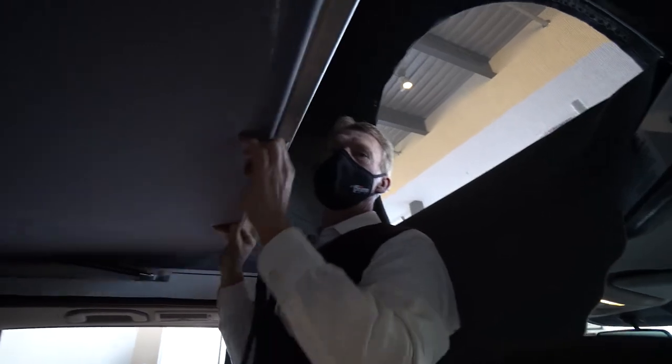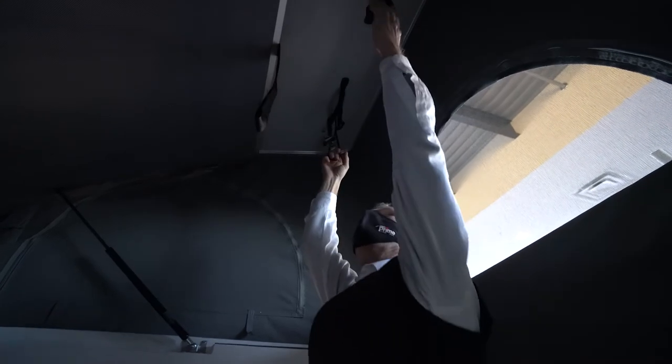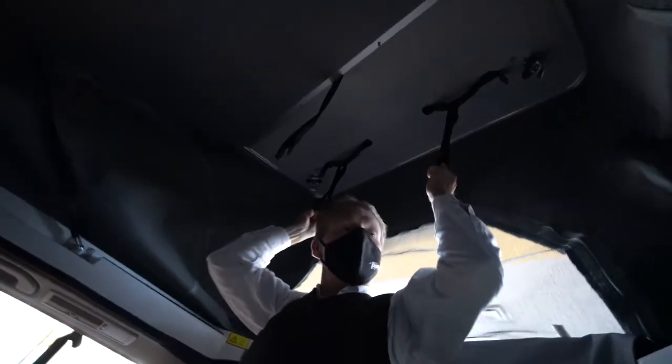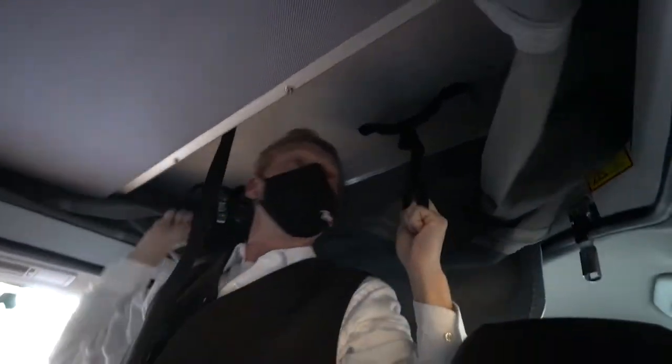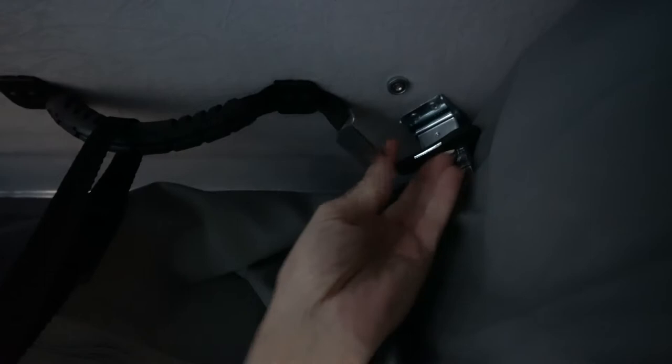I'm going to push that bed back up. And then the top, where I have it raised, you just have two straps right here and you can pull that pop top right down. It comes down pretty easily. And then to put it back up, you can just push it up. There are latches in the corners to latch it down, so when you're traveling, you just connect the latches and it latches back in place.